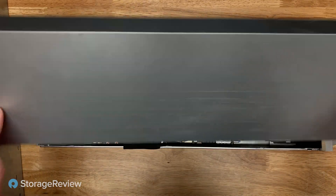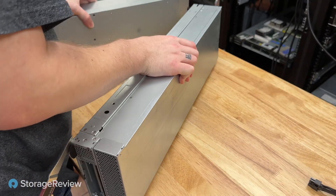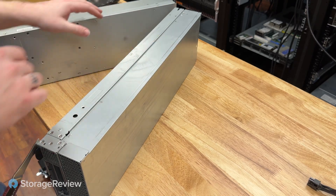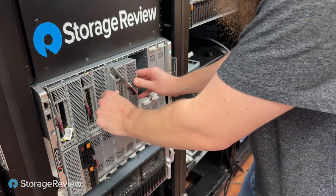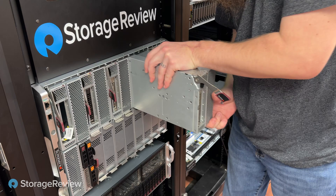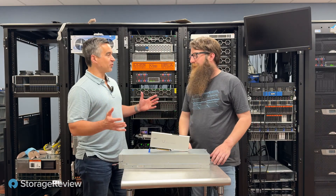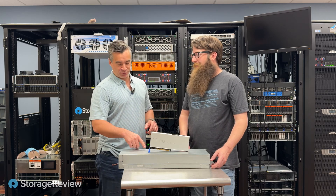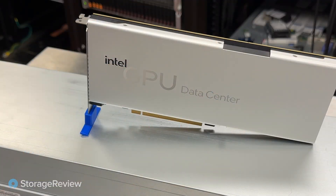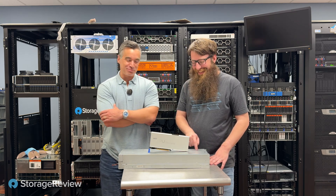So we got two blades with Intel Flex GPUs in them. Let's get these put back into the blade chassis. We're back with the Intel Flex. The best thing you did was have the intern print out a foot so we don't have to worry about the very expensive, hard-to-get GPU falling over. We'll publish the Thingiverse file link in the video description and you too can print out a little foot for your GPU.